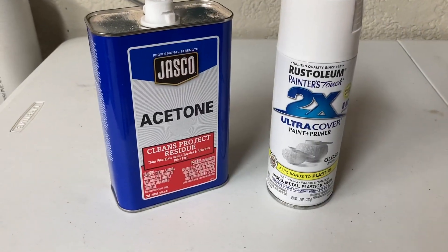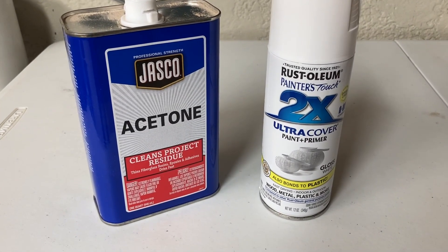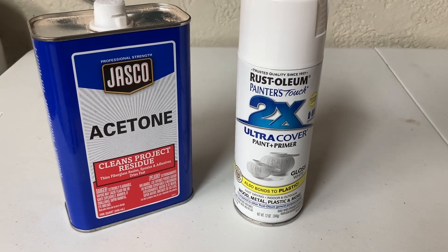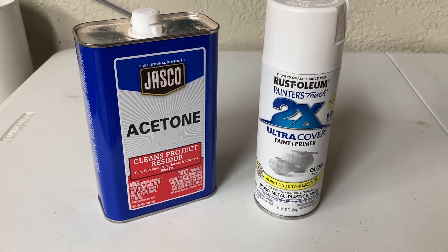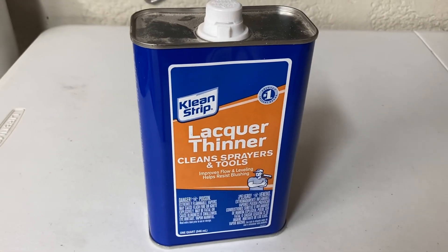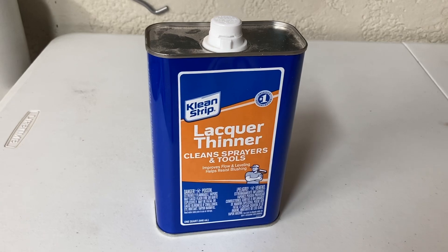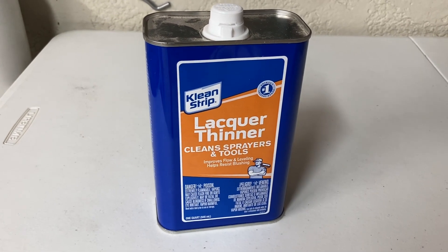The tile preparation consists of using acetone to clean the tile, to remove any oils, dirt, or debris. Then I'm using the Rust-Oleum gloss — a lot of people use the primer but gloss is what I had and it has worked well for me. Once the tile is completely engraved and finished, I use lacquer thinner to remove the paint from the tile. There's no other sealer needed because that engraving is permanent — it is not going to get scratched off or rubbed off.